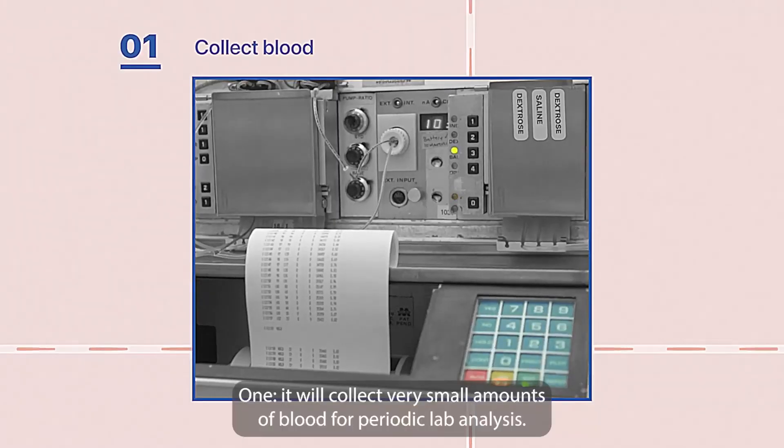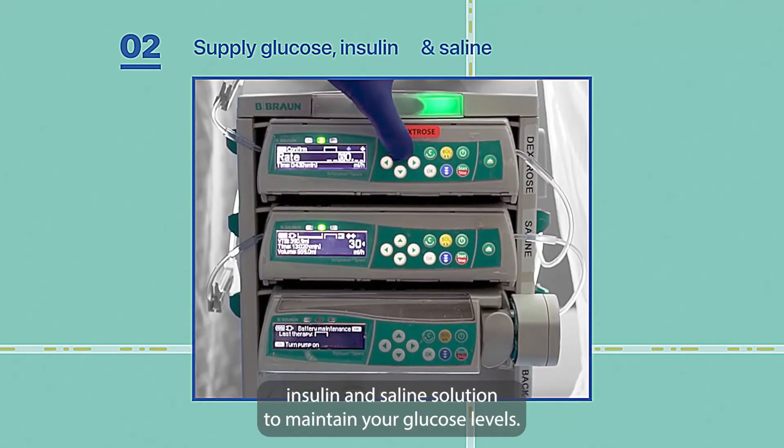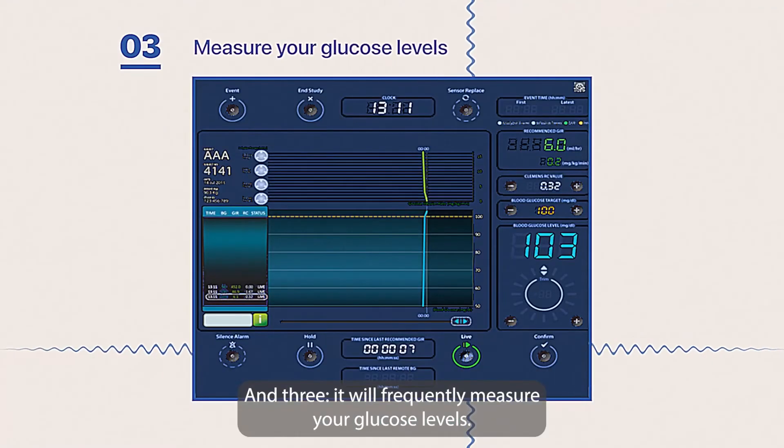1. It will collect very small amounts of blood for periodic lab analysis. 2. It will supply glucose, insulin, and saline solution to maintain your glucose levels. And 3. It will frequently measure your glucose levels.